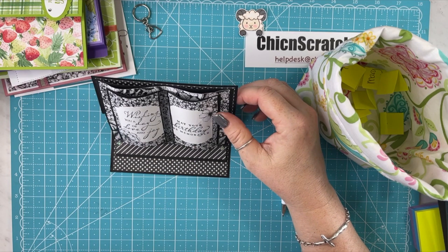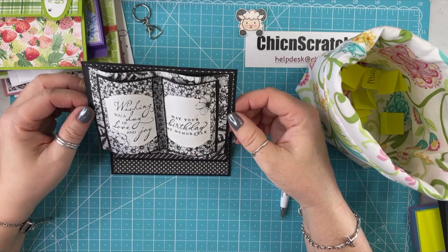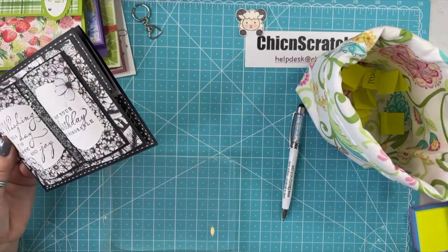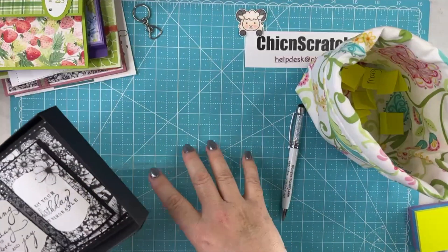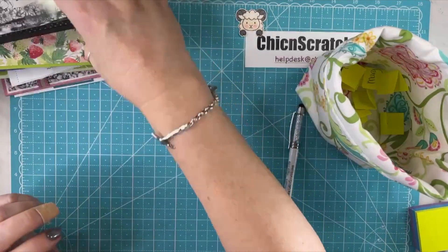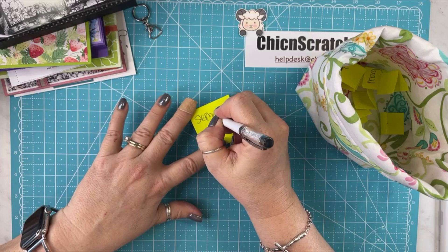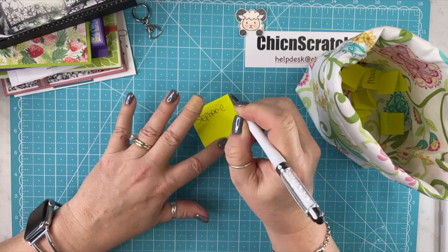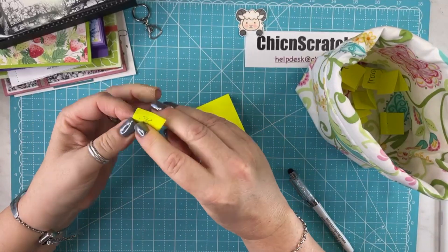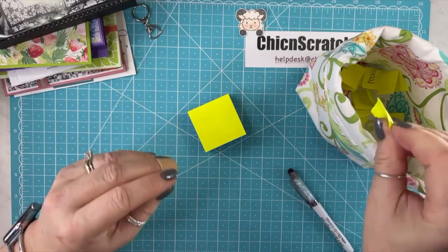It's a book fold — well, it's sure awesome. Put it back in its box to protect it forever. We've got to write Stephanie's name on a post-it note. It does look like a book, you're right.